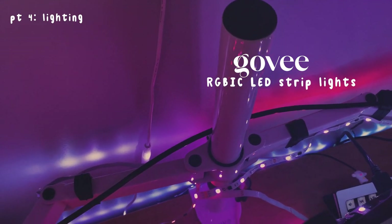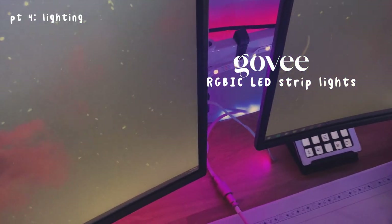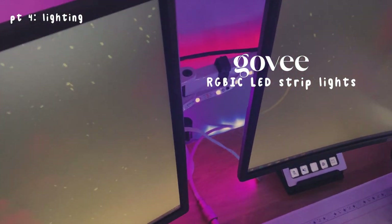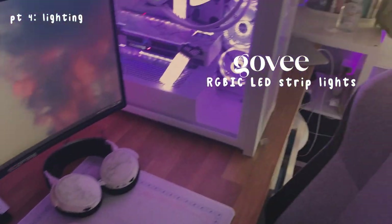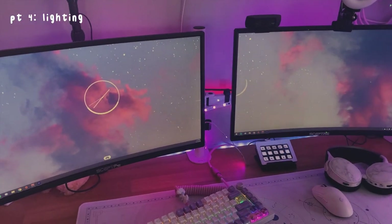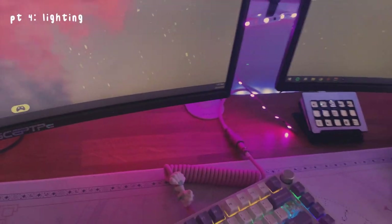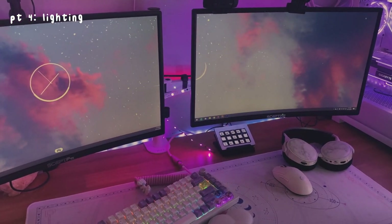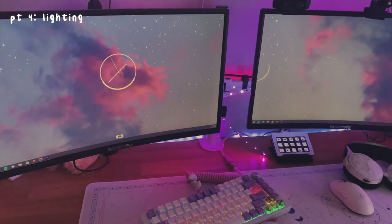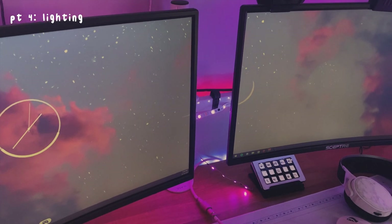There are some RGBIC lights — I feel like they're called RGBIC — on my mount. I will just link them below. These lights have this ability where you can put any color on any strand of lights, so I can make that part pink and that part purple. I have that on my mount and also along my desk. The only annoying thing about these lights is the adhesive is not that good so it keeps falling off — kind of sad. Next time I get these types of lights I'm going to get proper reusable ones that are coated.